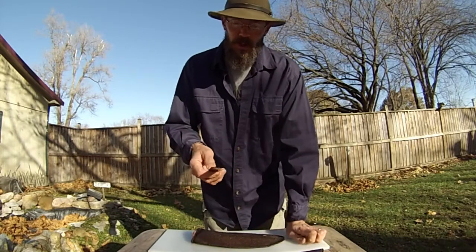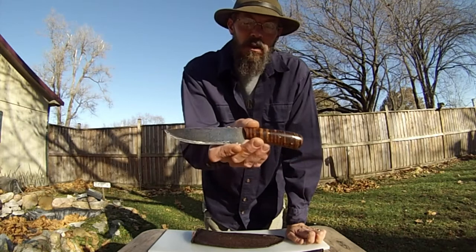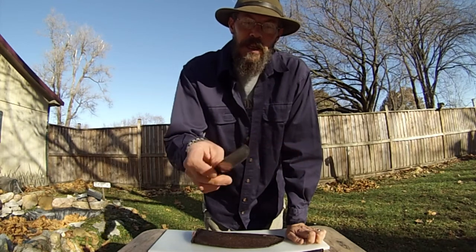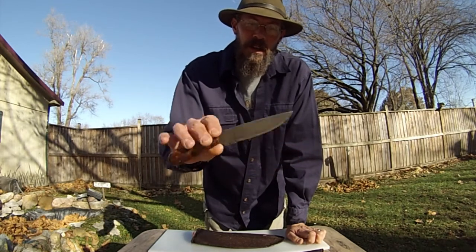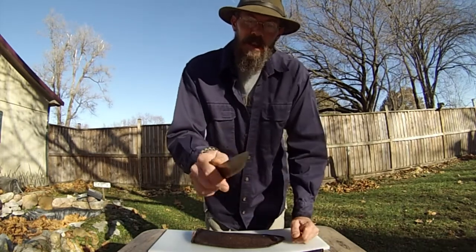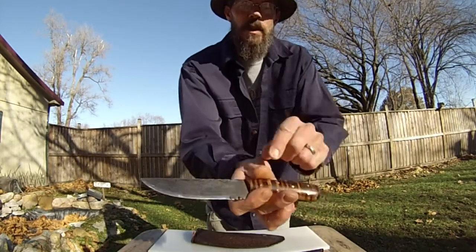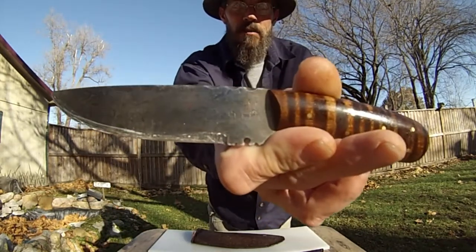I've had a few questions about what knife I've been using lately. These are made by Dean Olson. They're a River Trade replication knife, maple handle, pretty thin steel, but it's solid and razor sharp. So check them out — it's really cool. You'll know it by the little canoe stamp on the blade.